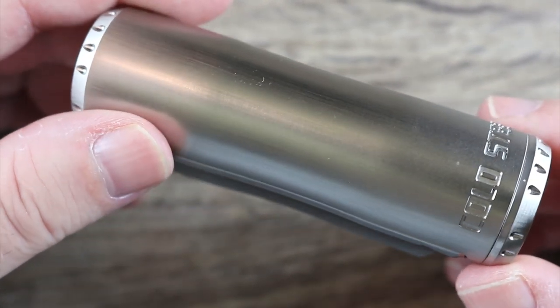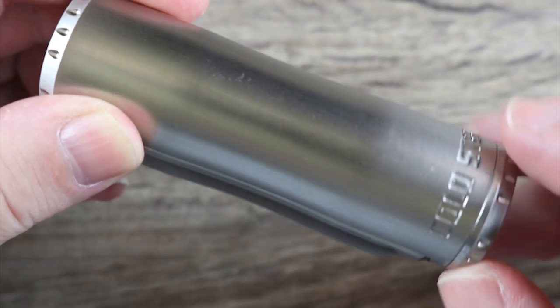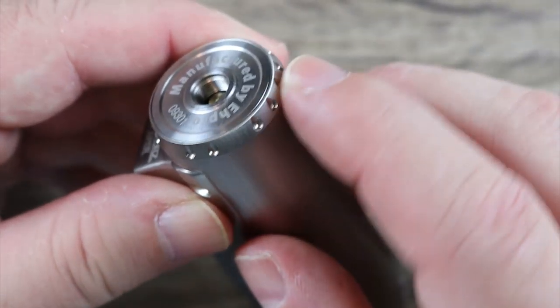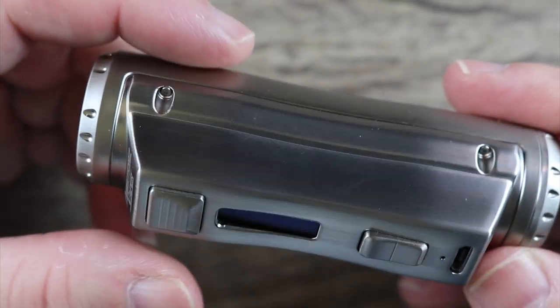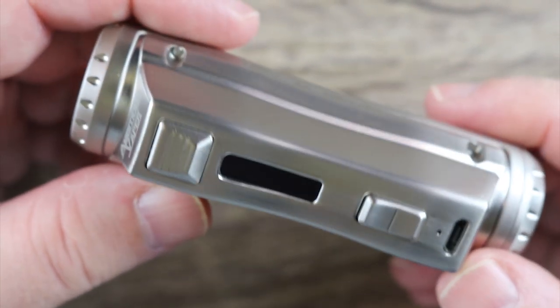I'm talking about the SL class. I like the Cold Steel branding over there, I like these little divots they did over here, and I like the little divots on top. Overall it's a good looking mod, but then again I always like the looks of the SL class.